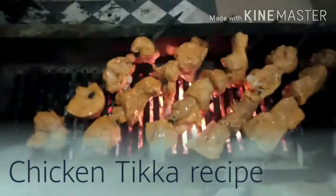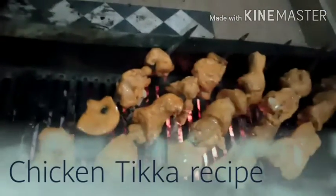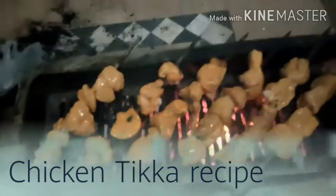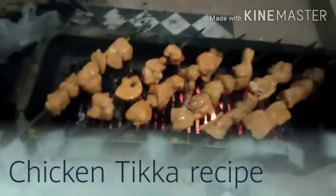Today is our recipe which I will discuss with you and teach you in a very easy way. Because today is the spring season and there are storms, I hope you can eat some crunchy things. So today we will make chicken tikka, and I will tell you in a very easy step-by-step way.